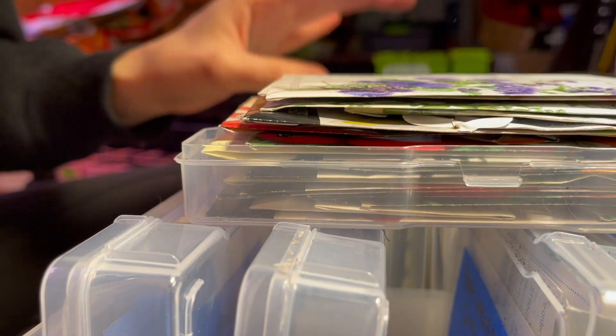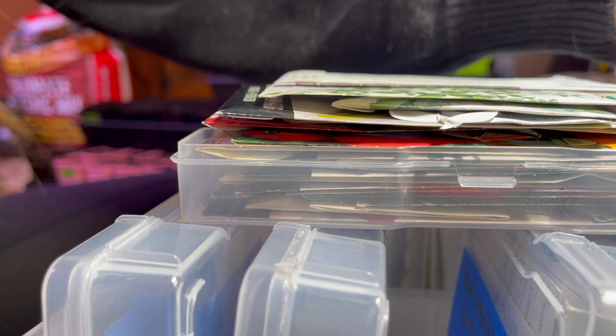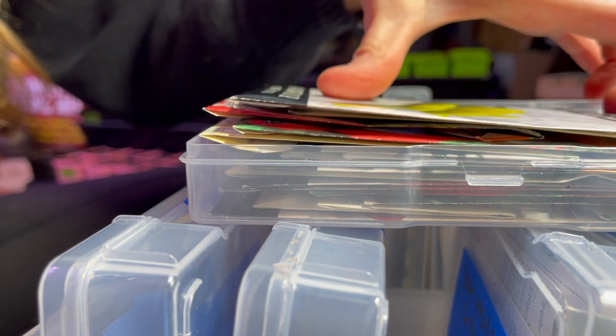In about two and a half weeks, I will actually be doing my final round of indoor seed starting for the spring and summer garden. Then just shortly in 4 weeks, the first things will be going into the garden space, which is the onions.